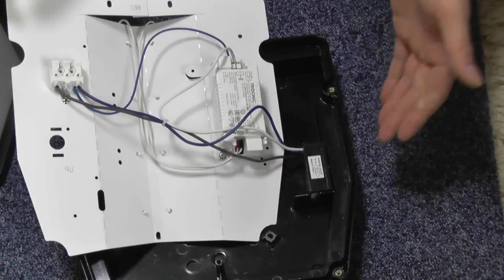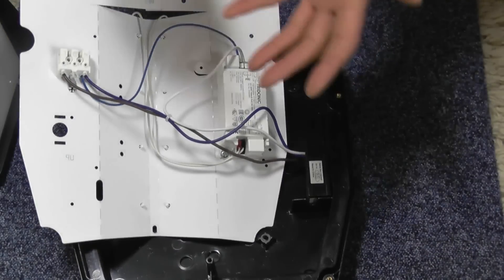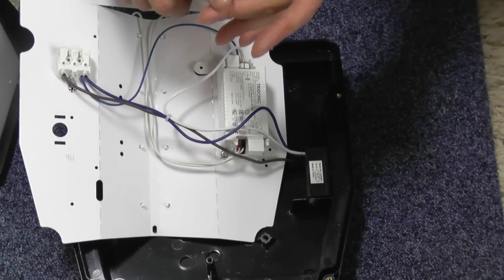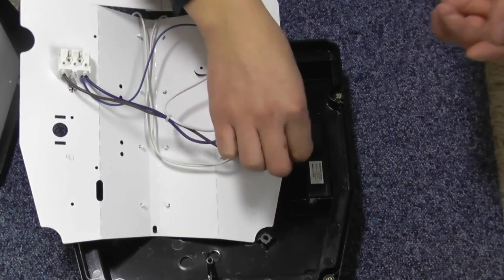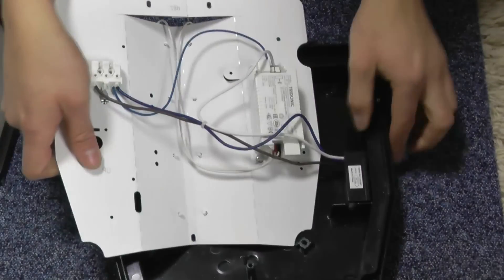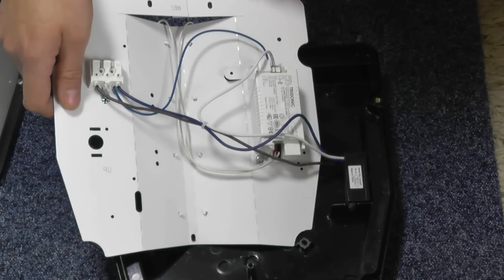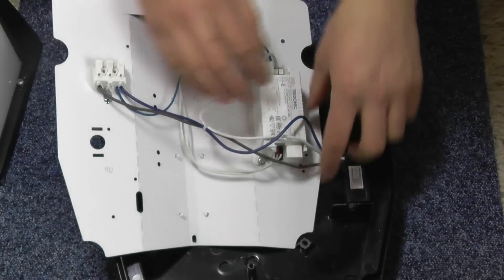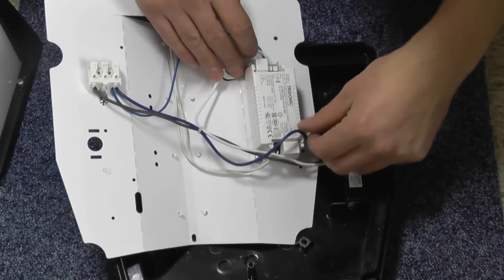When we put photocells in lights, I like to use the ones with five leads — live in, neutral, load, load switch, and two leads for the photocell itself — so the little bead sensor is remote and you can just unplug it. But this one hasn't got that. The push-fit connectors are all right, though they do go brittle. There's a Tridonic ballast — well, not a ballast, it's a driver — which is a good make.